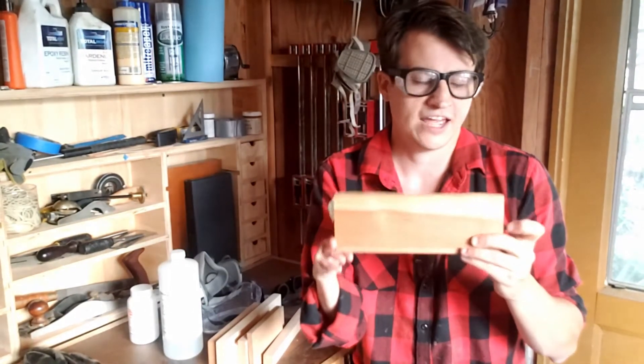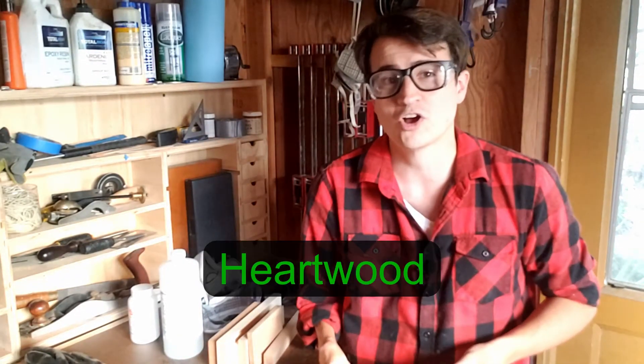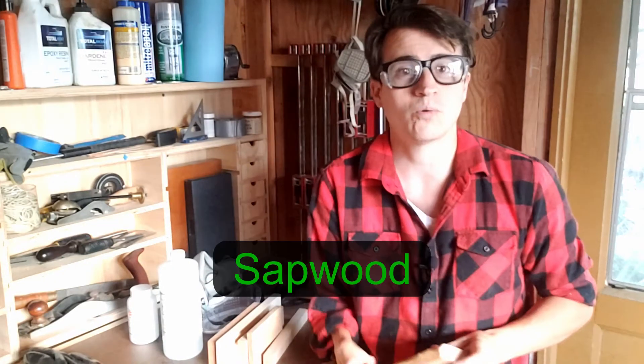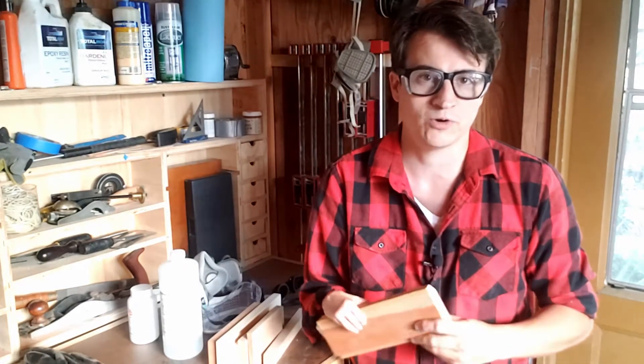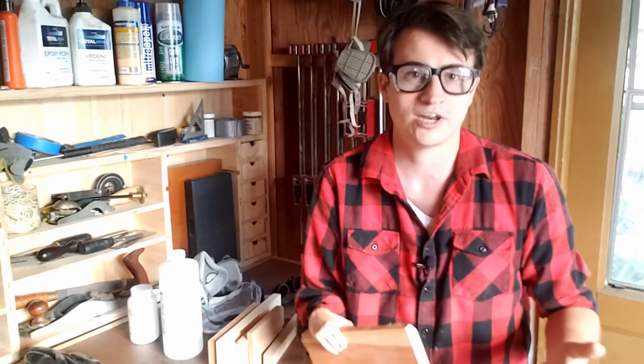Here I have a cherry board and there's this dark part here and a light part here. The dark part is what we call heartwood — this is the inner core of the tree and it's the part of the hardwood we want to use in our projects. This area is very rich in tannins. The light part is what we call sapwood, from the outer rings of the tree, and it's very low in tannins. But we can usually determine what part is heartwood and what is sapwood by rubbing some water or mineral spirits on the wood, and we can see areas that have very low tannin content.